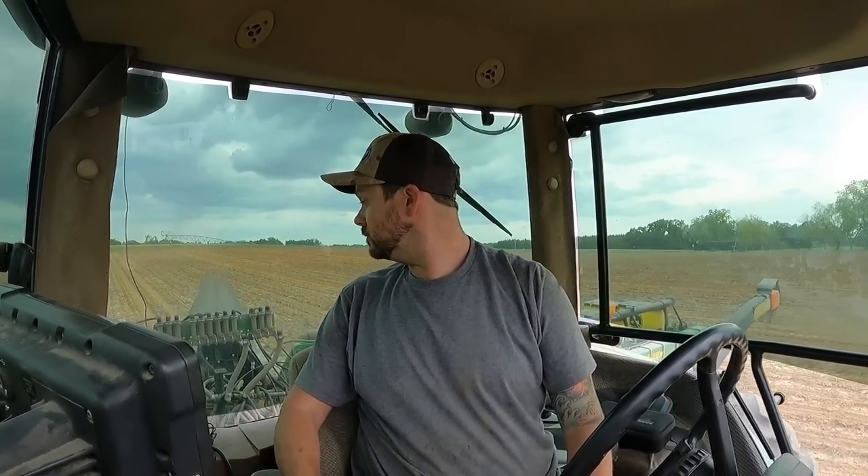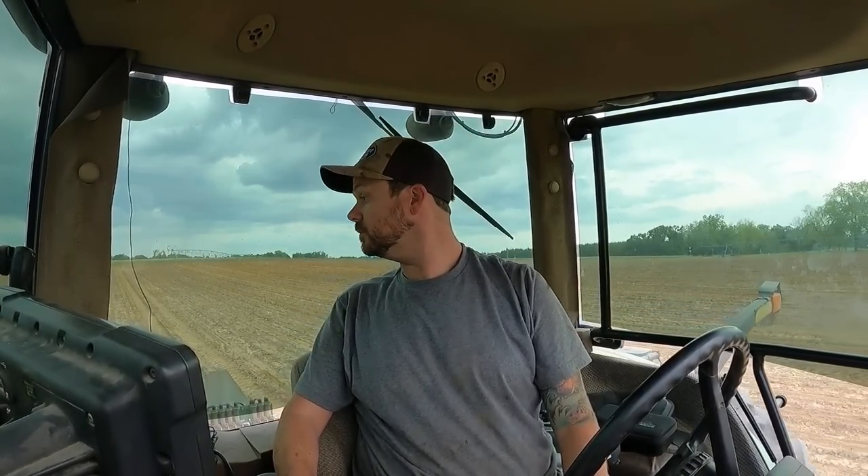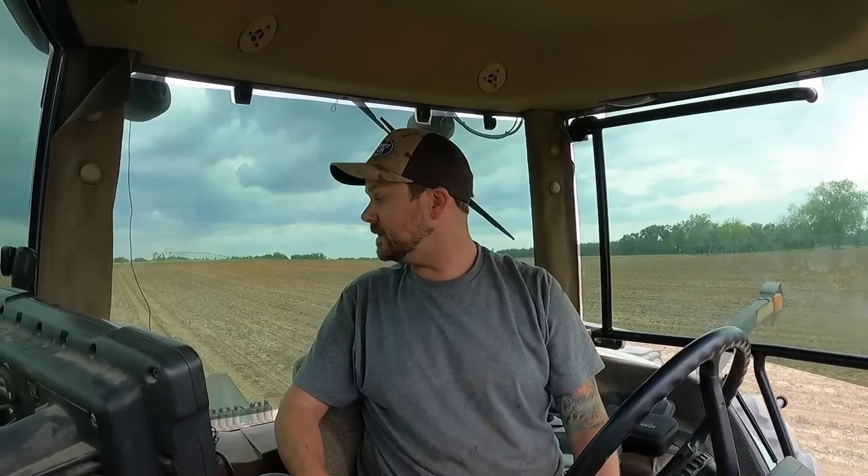Alright, here we go — moment of truth. They're churning! Hot diggity dog, I think we may have fixed it.